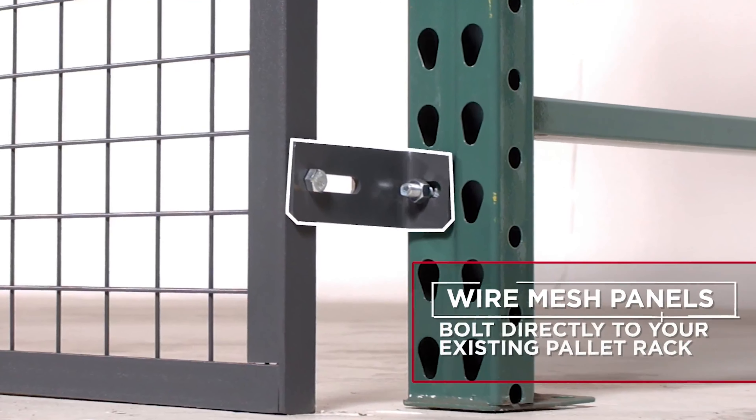The wire mesh panels bolt directly to your existing pallet rack to create a sturdy barrier between your inventory and the ground below. The panels are quick and easy to install and provide additional safety and security from accidental falling or shifting.